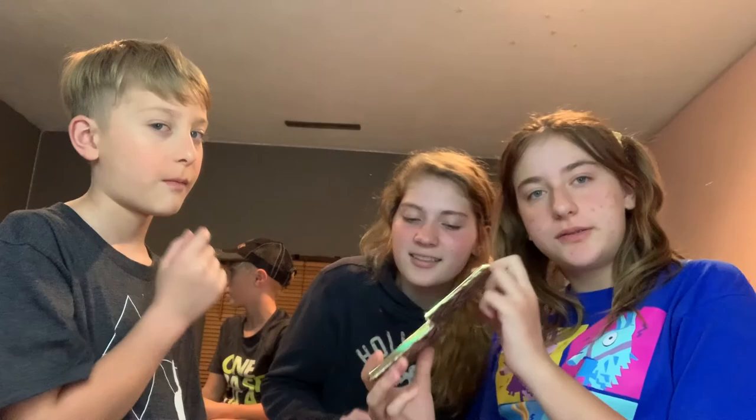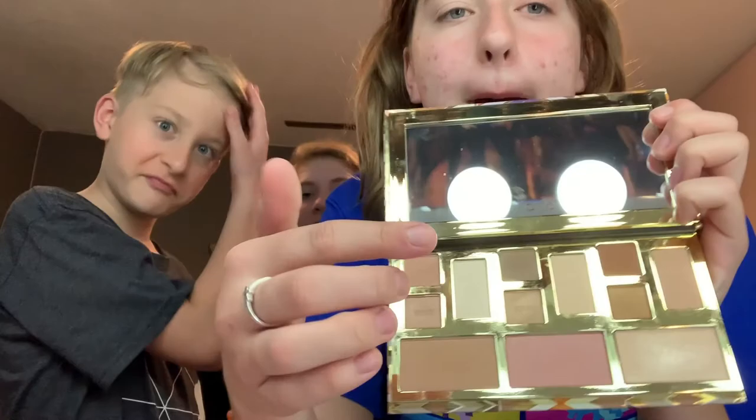Now we're doing eye shadow. We're going for a colorful matte look — we're doing this brown, then this shimmery color, and then that one. We just lined his lips with Kylie's lip liner.